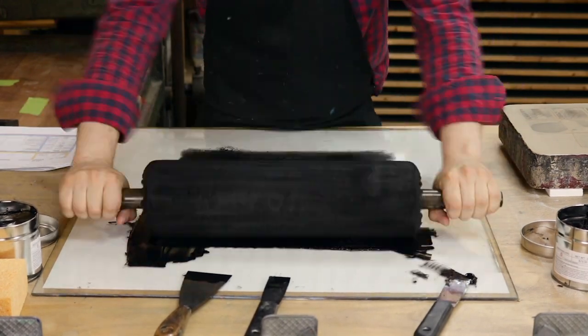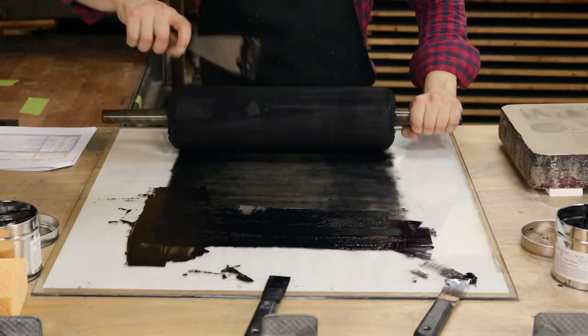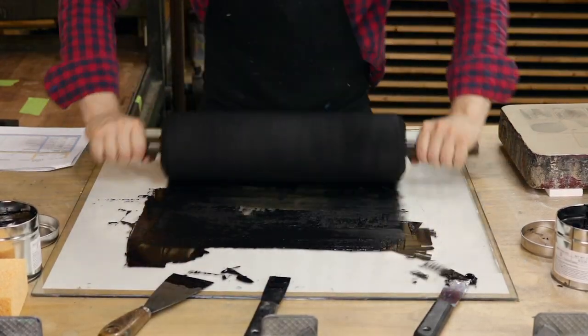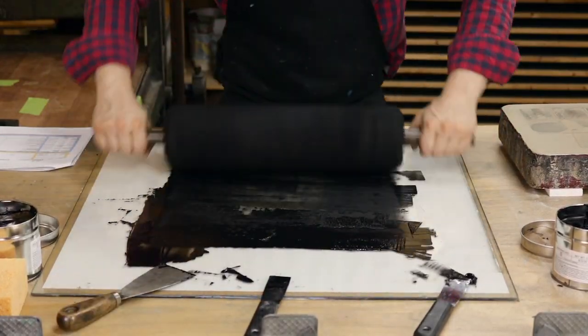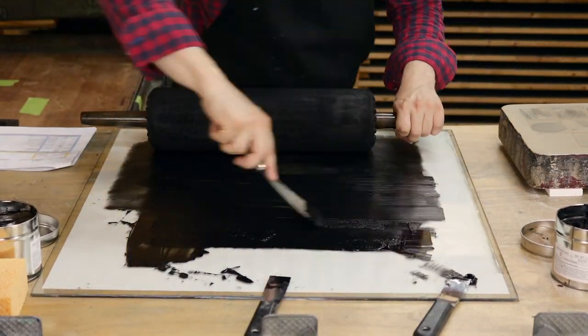I've poured out a whole bunch of ink onto the glass slab and it is unreal how stiff this is. These are Hanko inks — I've never had the pleasure of using these, but I know they are a really fantastic printmaking ink.